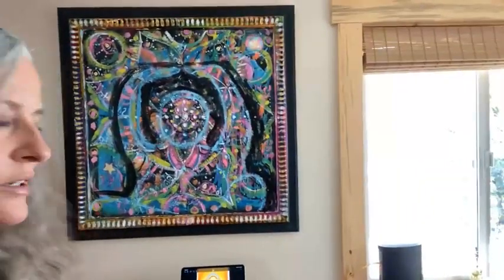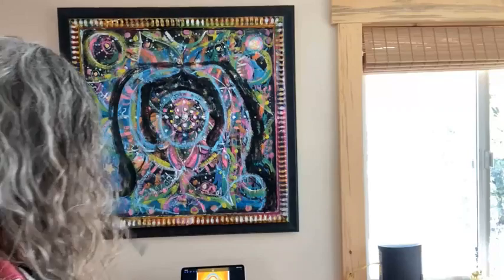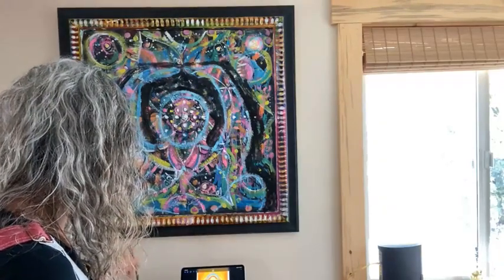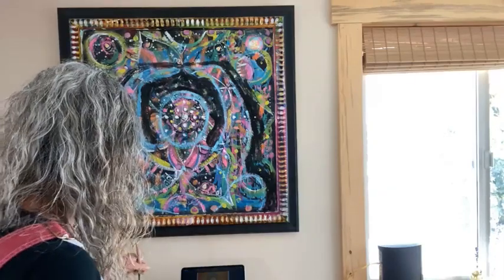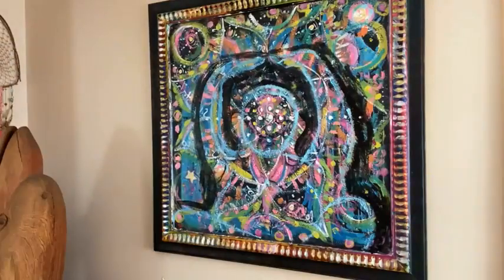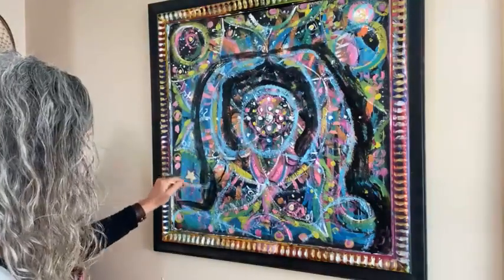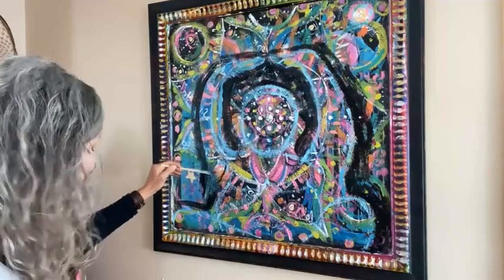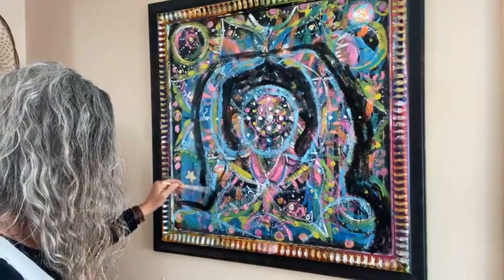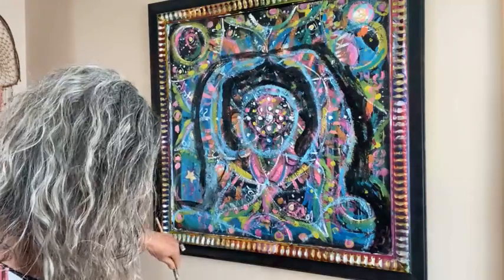Now let's take a step back and see. This feels like it's going in too much, so I might clean a brush and add more blue over this. One of the advantages to painting really light at first is that things dry really quick. This feels more right over here — I can go back to the black.